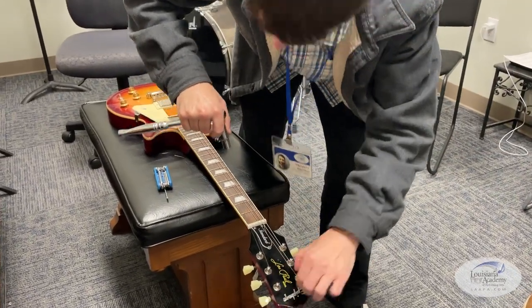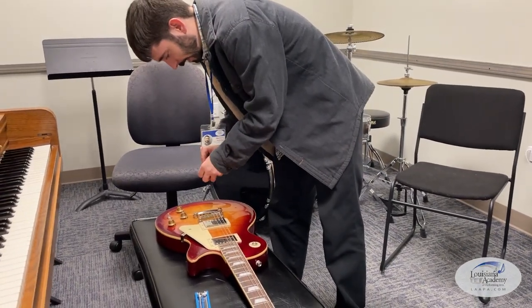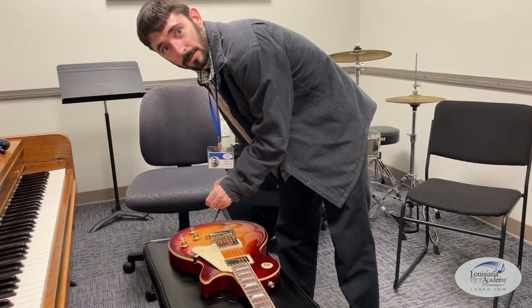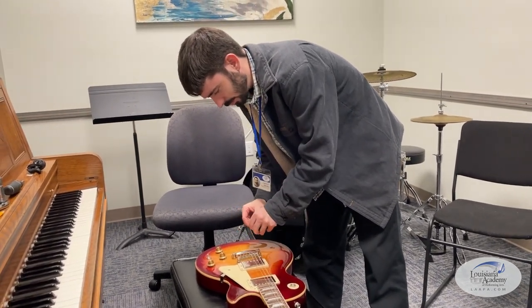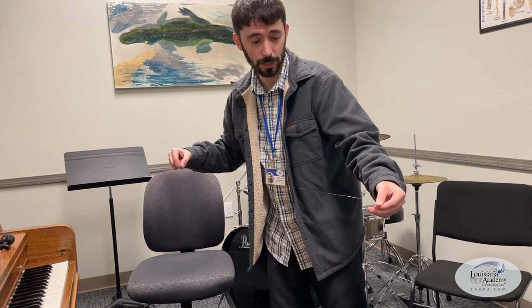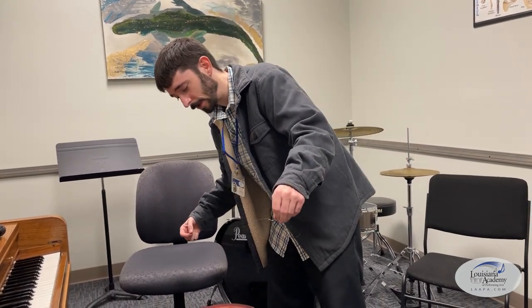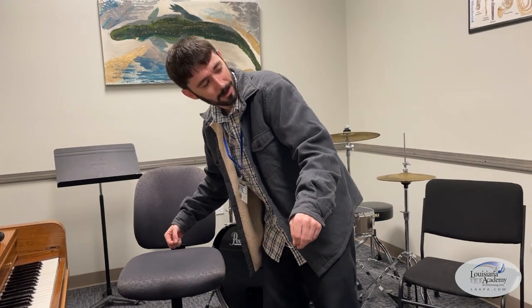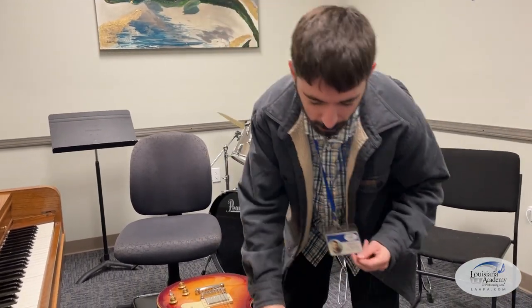You might need a new set — these strings are looking a little worse for wear. How often do you change your strings? That's a great question. You've got to change your guitar strings; it really depends on the type of strings you have. For most people with normal uncoated strings, if you play regularly enough, you're probably going to need a change at least every month.